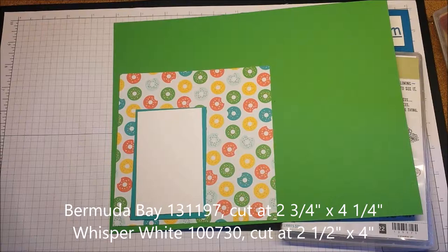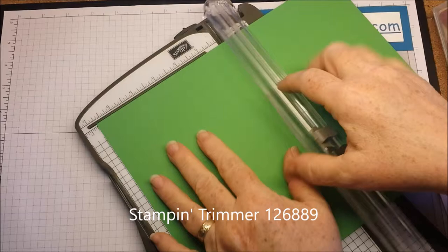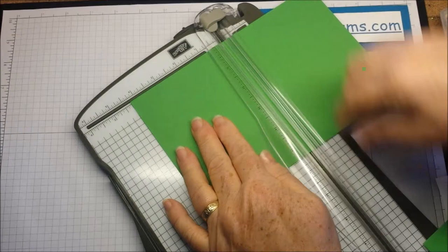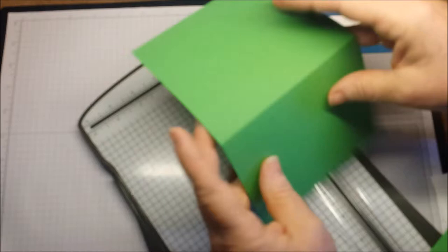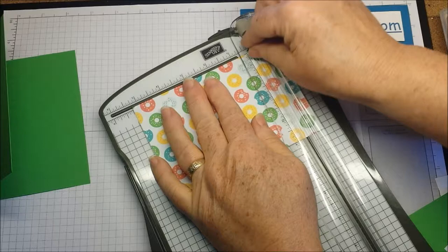I'll be doing the paper cutting. It's eight and a half by eleven and I'm going to cut it at five and a half. Then I'm going to turn it the other way and score it at four and a quarter. This is the scoring blade — it helps us fold it. You can actually see the line, and see how easy it is to fold. So this is five and a half by four and a quarter, and I'll cut this a little bit smaller at five and a quarter.